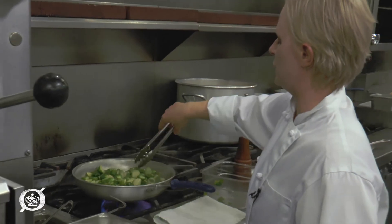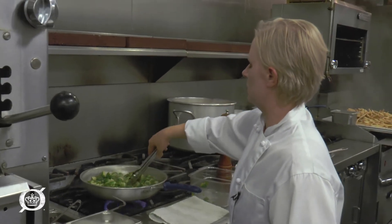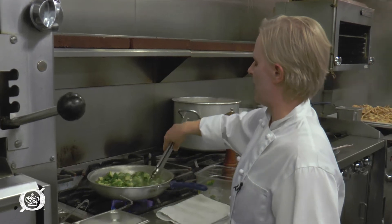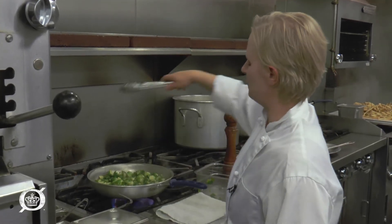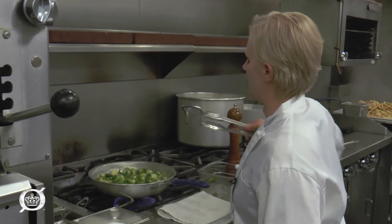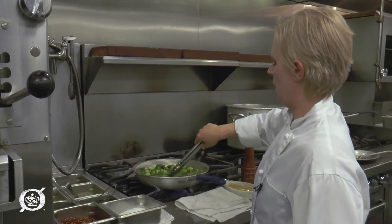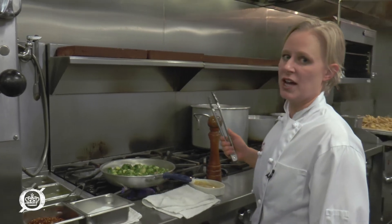The key to this is making sure that the pan is really hot, and also a little bit of patience. Everybody wants to flip the Brussels sprouts right away, but they're not going to cook properly if you move them. You can always do this in a heavy-bottomed saucepan as well, not just a sauté pan.